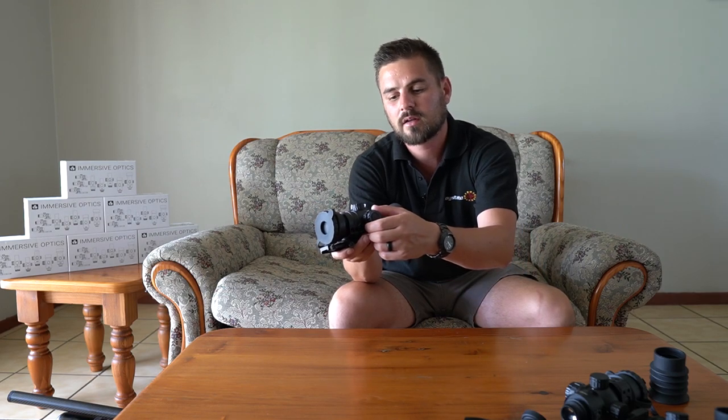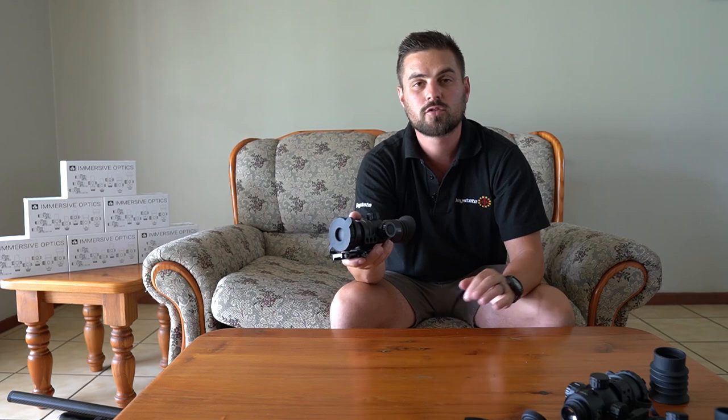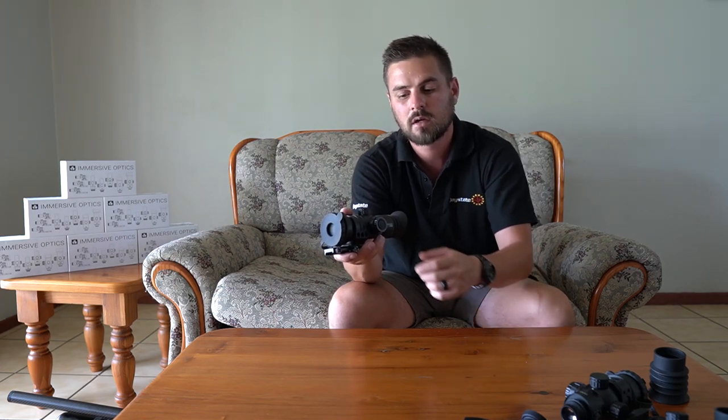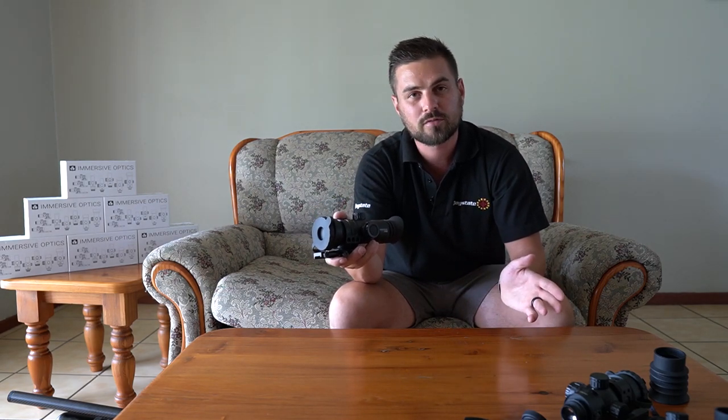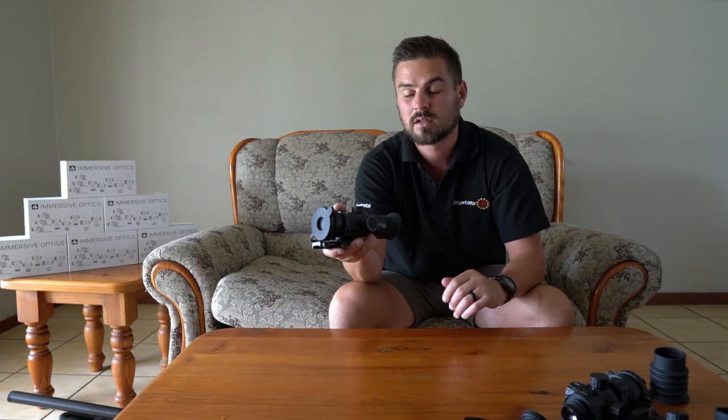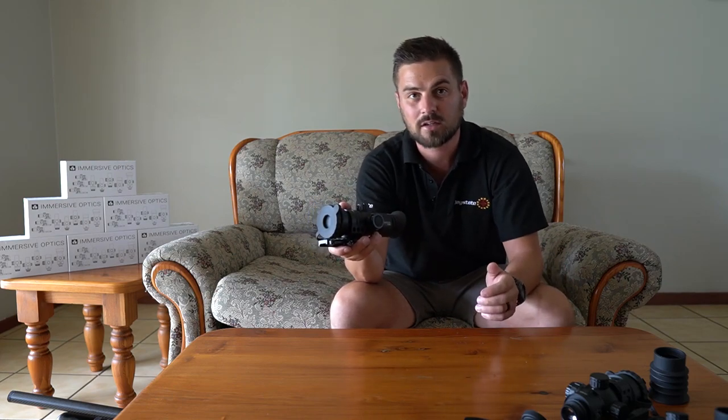The fact that you can focus it down all the way to six meters is really a plus point. I'm not really sure what you're going to shoot at six meters, but if you want it it's there. Most normal scopes can only focus down to 15 yards at the least, and some can go down to 10 yards, so the fact that you can go a little further with this is a plus point.